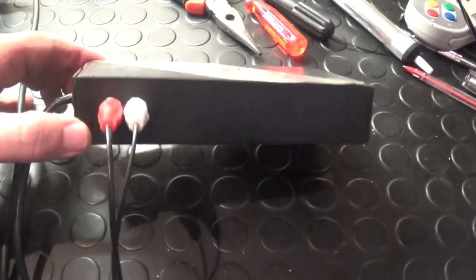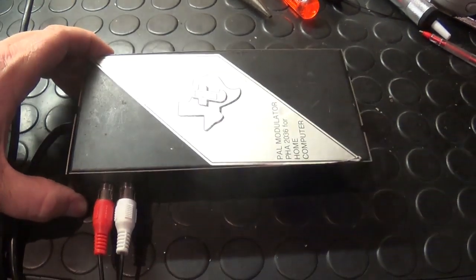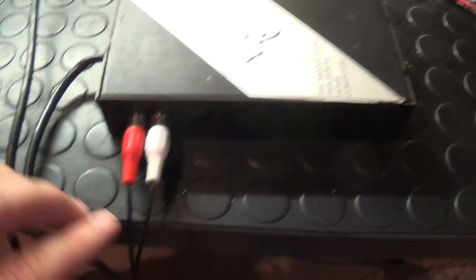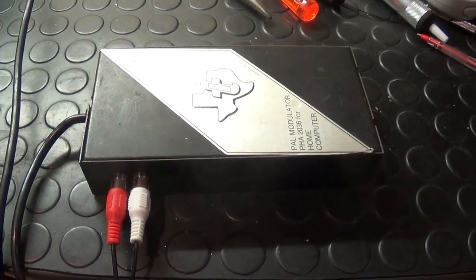I've finished mounting the plugs onto the RF modulator. I've just stuck them at the bottom — just drilled the holes through and attached them. And now I'm ready to do the final test.